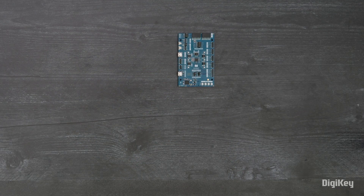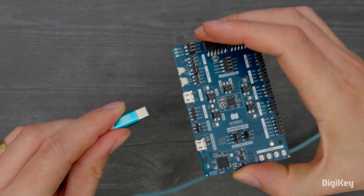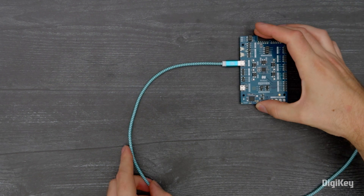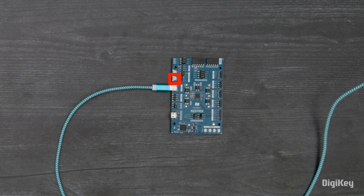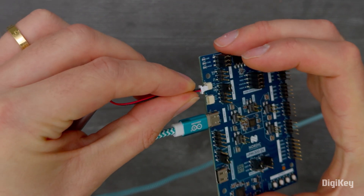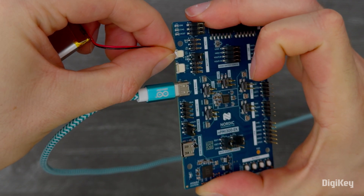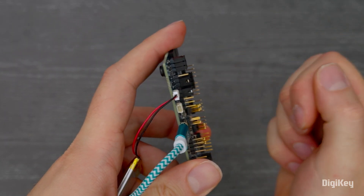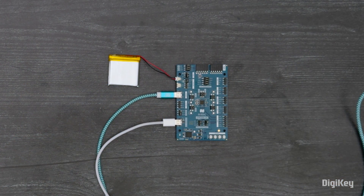We'll demonstrate the NPM1300 fuel gauge capabilities within the NPM power-up app. First, connect a USB-C cable to J3. Connect your battery to the J2 connector for batteries with an integrated NTC. If your battery does not have an integrated NTC, connect the battery to the J1 JST battery connector and add a jumper between pin 2 and pin 3. Then, connect a USB-C cable to the J4 NPM controller.